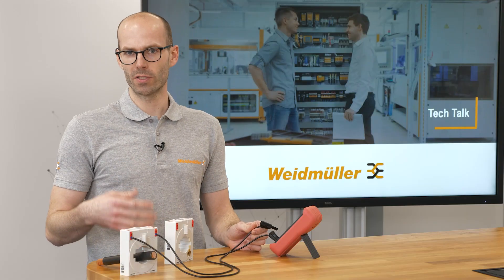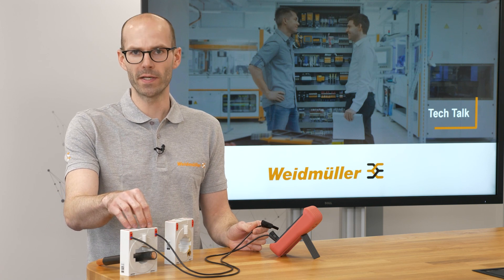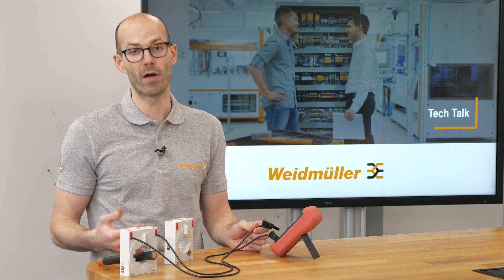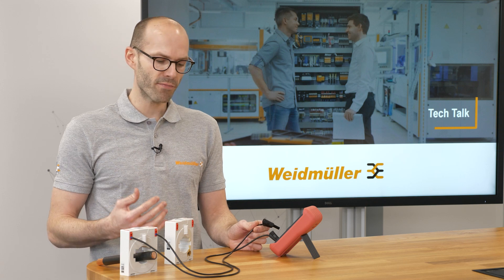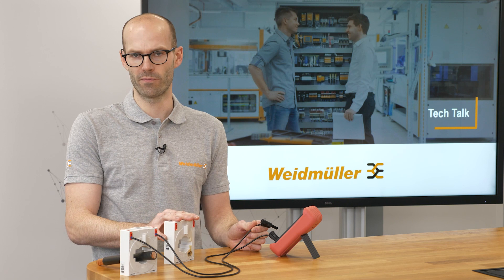Now we have to switch off the whole application to change the current transformer itself. This is very time-consuming and very expensive. So we have to put something in between to avoid such kind of damage in the future.